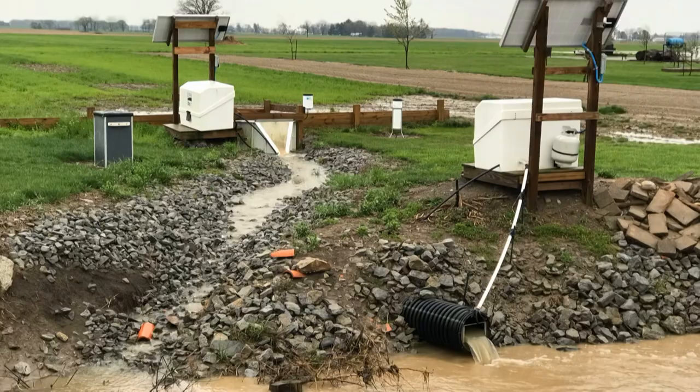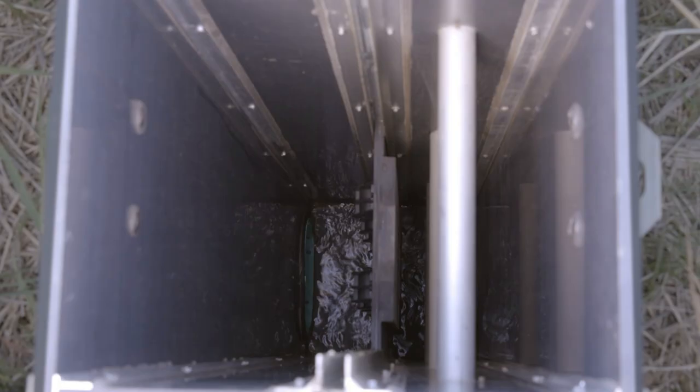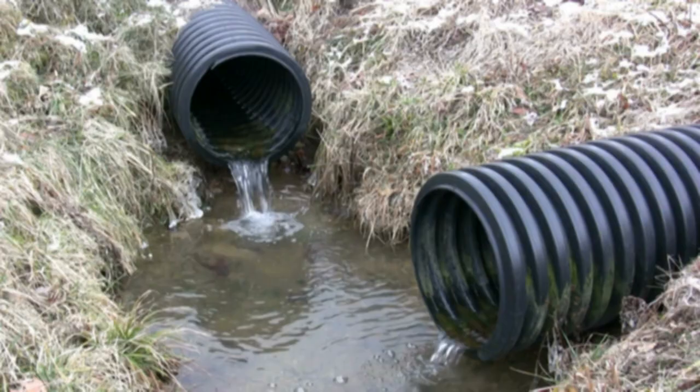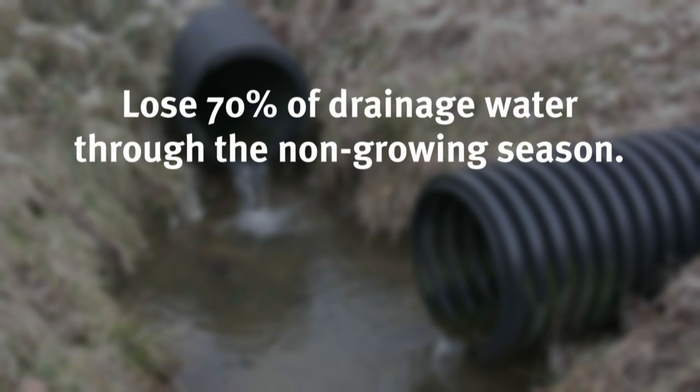The first practice is drainage water management. A drainage water management structure is seen here — the box that is sitting on top of the drainage tile. Here is a view looking inside the structure at the drainage water flowing through the tile system. According to edge of field research, we lose about 70% of our drainage water through the non-growing season, which is approximately October through April, and this water takes about 70% of the phosphorus with it.